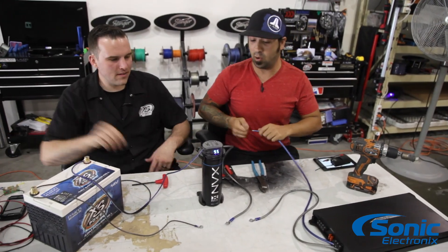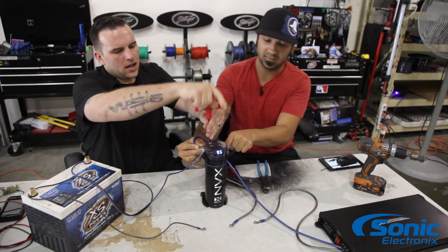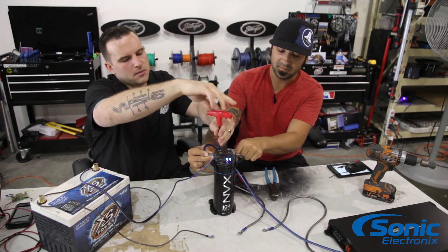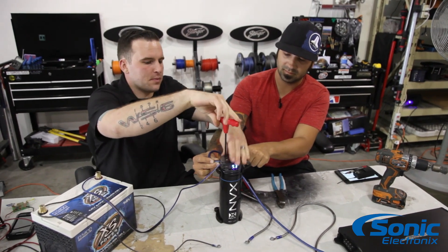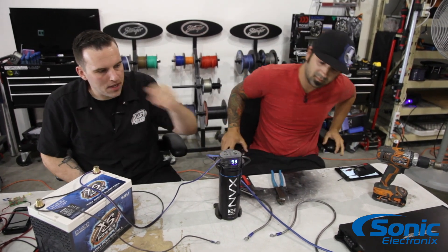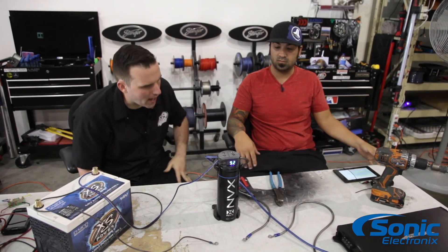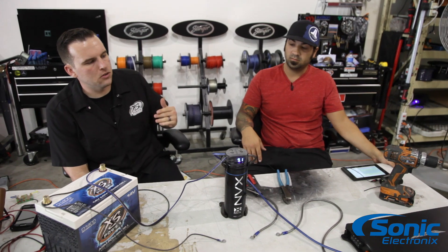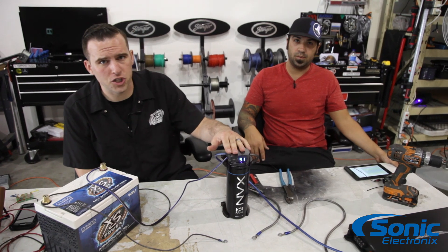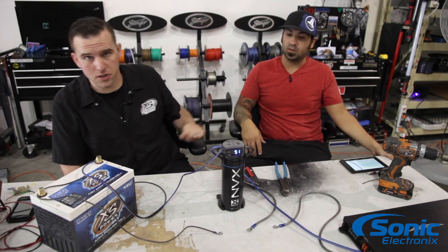Now we're gonna go ahead and connect our power from our amplifier to our capacitor. On this particular cap, the distribution block is obviously built in for power and ground, which means in theory you could ground your amplifier at the cap and then go off the cap to the chassis. But I always recommend grounding the two components separately to reduce any chance of noise within your system, especially if you're using a capacitor on a four-channel or mid-and-high amp — though you'll mainly be utilizing it on a monoblock or a sub amp.